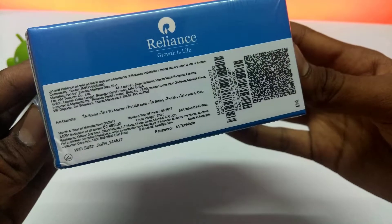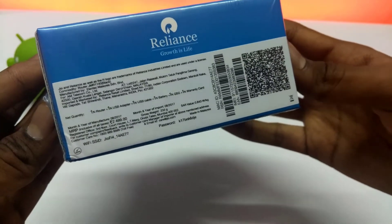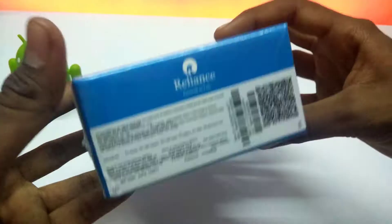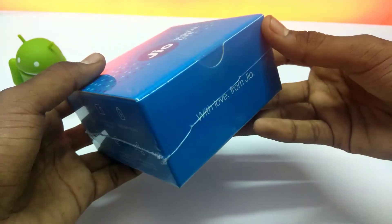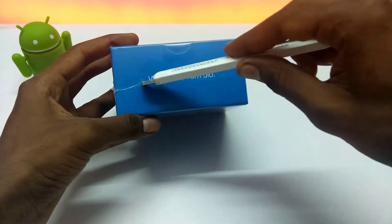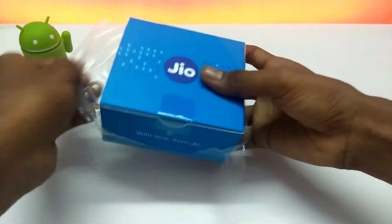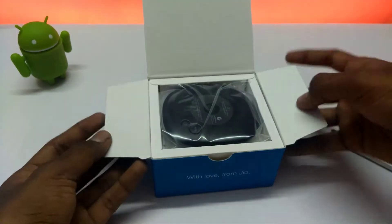On another side of the box we can see the Wi-Fi SSID and password along with some device information. The next side reads 'With love from Jio', and the final side shows 'Jio F54 — Your Personal Hotspot'.